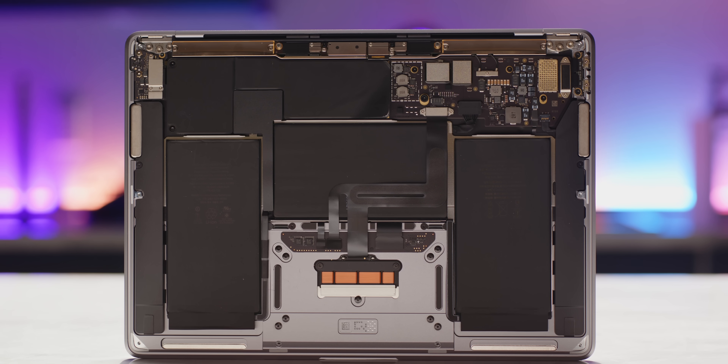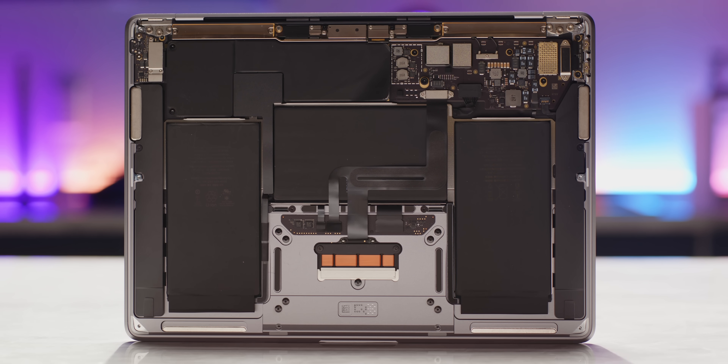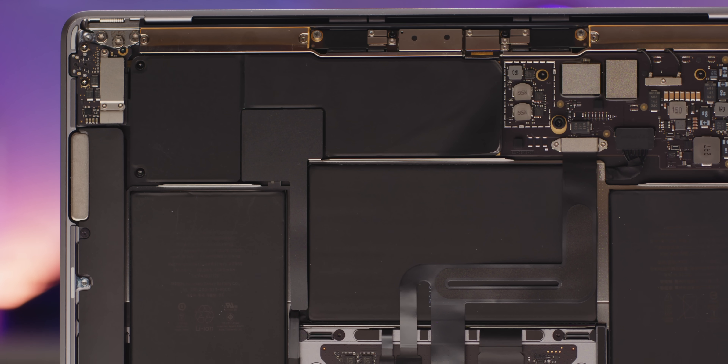The MacBook Air, on the other hand — as counter-intuitive as that might sound, it's got 'air' right in the name — has no airflow and uses a completely passive cooling solution. In lieu of a fan, Apple's engineers opted to use a large heat sink inside, which is essentially using the thermal mass of a block of metal to soak up the heat and then passively radiate it away through air channels below the screen. For short, bursty workloads, this isn't a problem — that thermal mass can contain the short spikes in heat output. Unfortunately, when it comes to longer workloads, the heat sink heats up, essentially filling up its thermal tank until it's at equilibrium with the CPU. With no way to further remove heat, the Air will reduce its clock speeds and slow itself down so that the heat input matches the heat output.